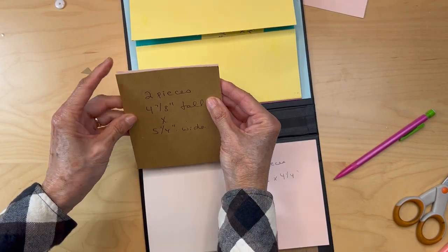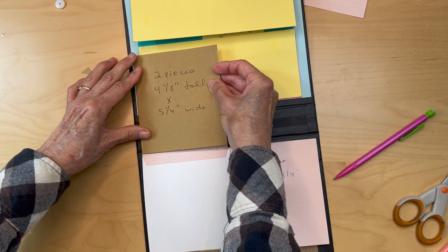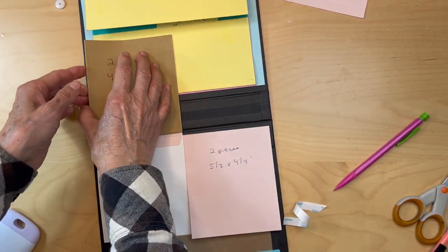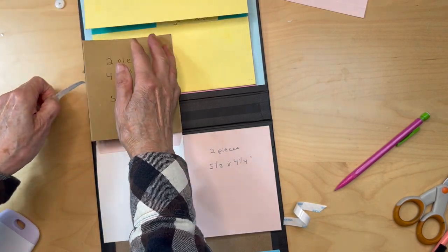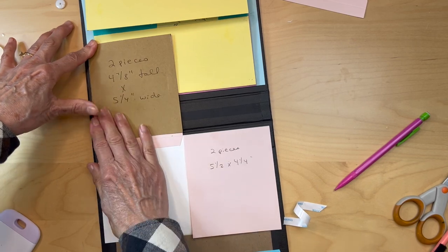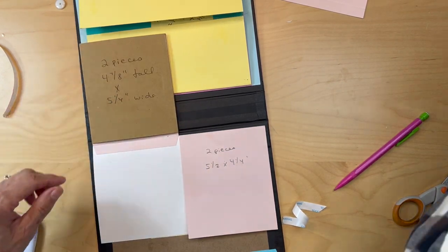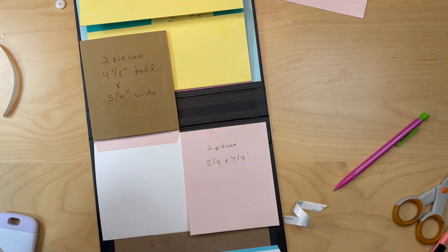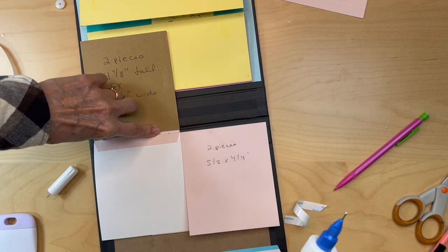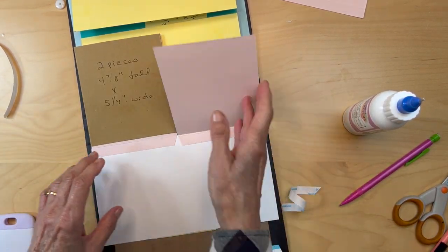Line it up with the top edge of this flap, line it up with your sides, and pull the score tape. Pull it over so you don't get any slack in that piece — now you have your pocket. Down here, just put a small bead of glue to close off the bottom of the pocket.